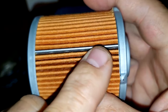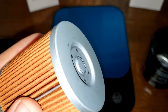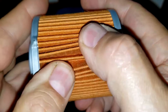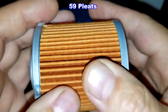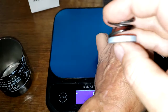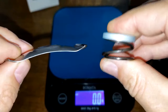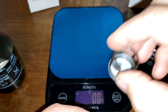The Made-in-Indonesia filter also has a metal crimp seam, nicely spaced pleats, nice and clean, metal end caps, and a bypass valve. The Indonesia filter has three more pleats — 59 total — but it's a smaller filter media because Indonesia has a coil spring that takes up some space. The Made-in-Japan has a stamped leaf spring, which is pretty flat. The Indonesia filter also has a small retainer that centers the spring.